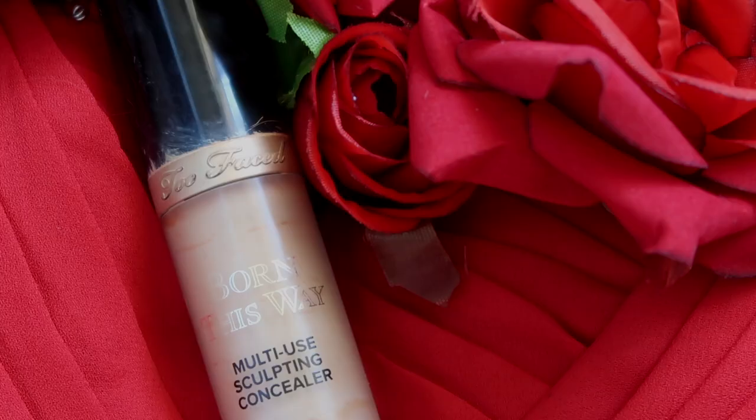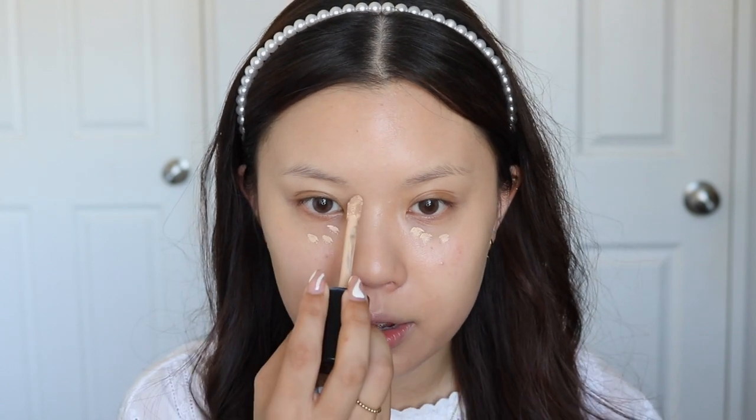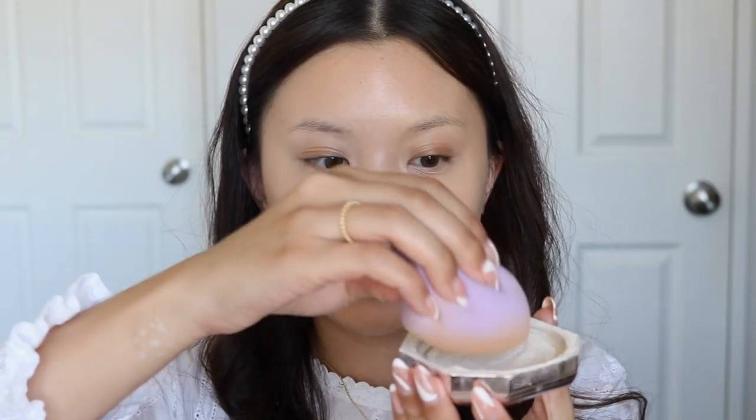For my concealer, I'm taking the Too Faced Born This Way Multi-Use Sculpting Concealer in the shade Almond. You guys know this is my favorite concealer. I'm just going to use this to cover up my skin — I've been breaking out a lot around my cheek area, which is sort of uncommon for me. I usually break out around my chin. I'm going to take some loose powder on my sponge, tap off the excess on the back of my hand.